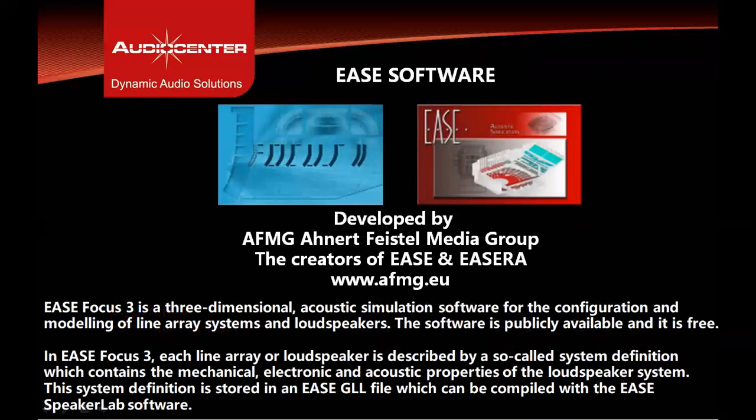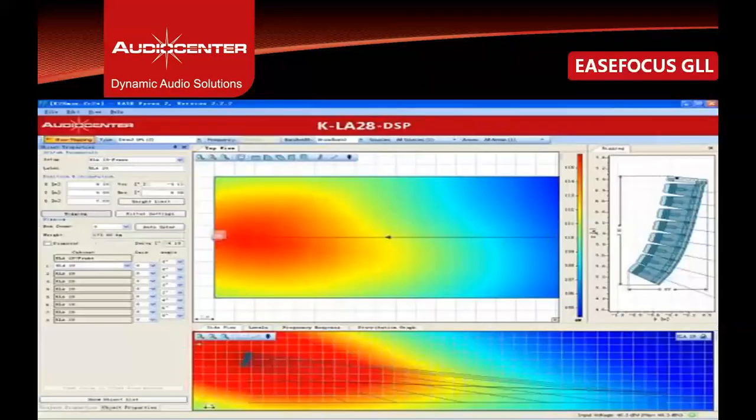All Audio Center speakers are supported with EaseFocus software for line array prediction and simulation. EaseFocus can be downloaded for free from the AFMG website. The KLA28 DSP GLL file is shown in the software, which can be used to predict SPL and coverage within a venue. All GLL files can be downloaded from the Audio Center website.